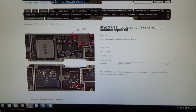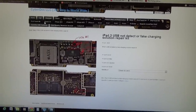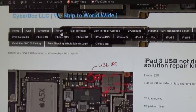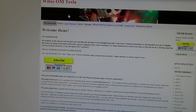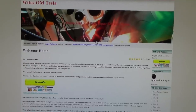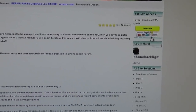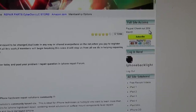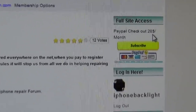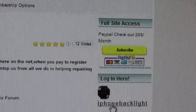Aside from our main website, you can also go to our forum and solution page — a separate website called iPhoneBacklight.com, run by White. Basically, this is a paid membership website. It's $20 a month right now. The rate might go up as the solution bank grows and we need more money to make the solutions.